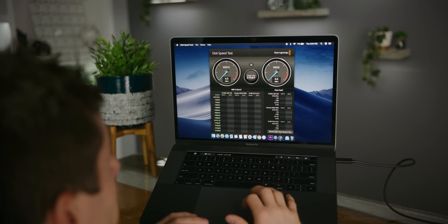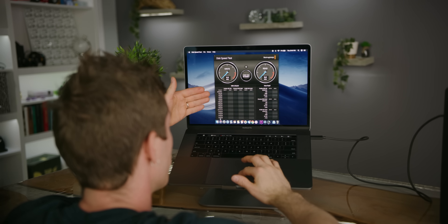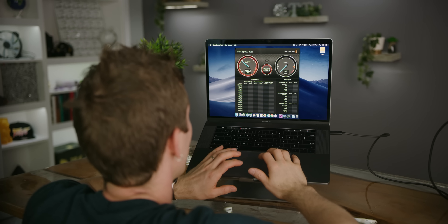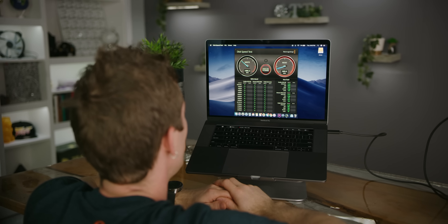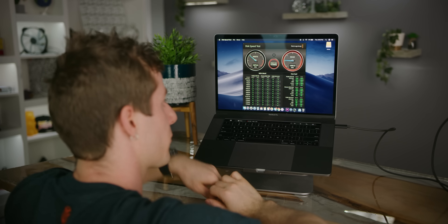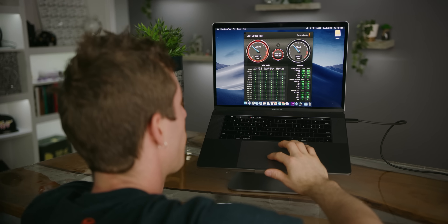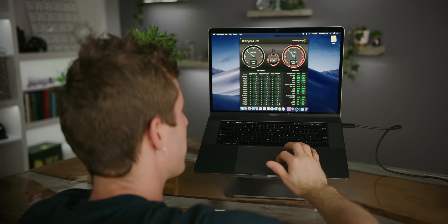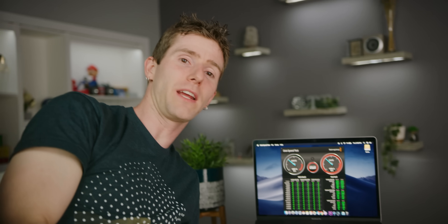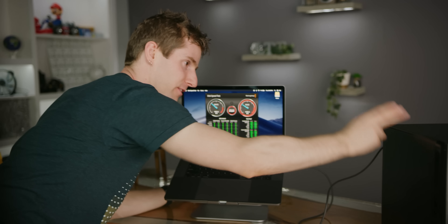Now that everything is set up, we take our single Thunderbolt 3 cable, plug it into our system, our array fires up, we are charging our MacBook, and our external storage volume pops up. One of the few disk speed tests for Mac is the Blackmagic Disk Speed Test, which finds out how fast a volume is in the context of what kind of footage it can handle. We're seeing just shy of two gigabytes per second on both reads and writes — a completely green-lit Blackmagic result. We can handle everything up to 4K 60 FPS content at 10-bit 4:2:2, well in excess of even the data rates of our 8K cameras.